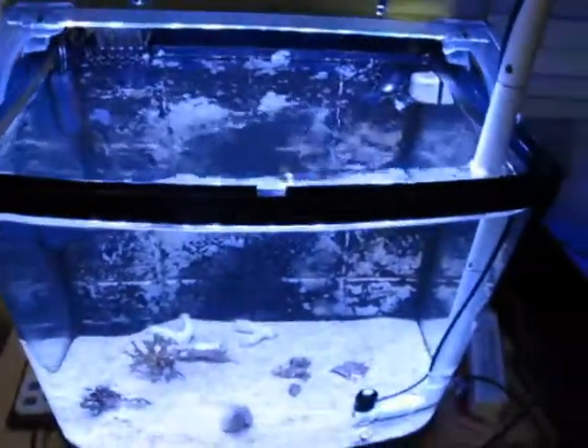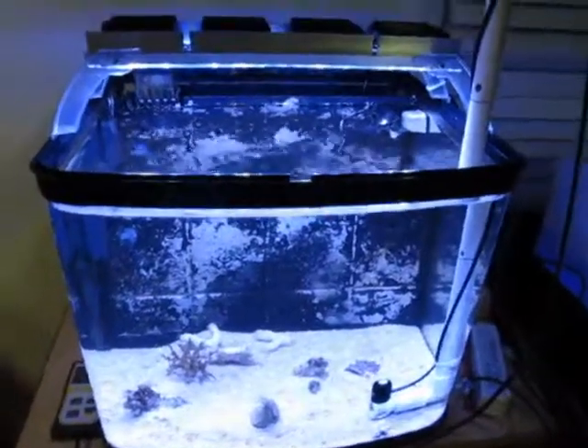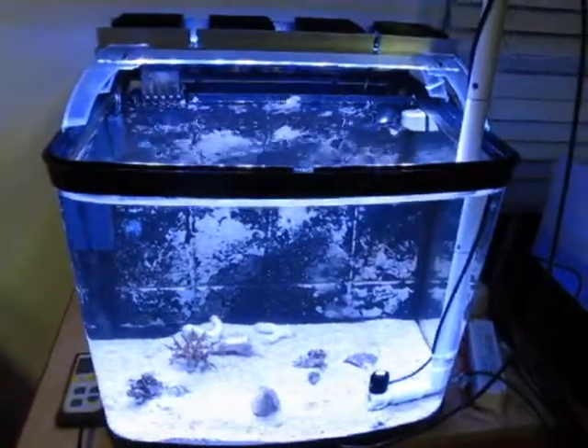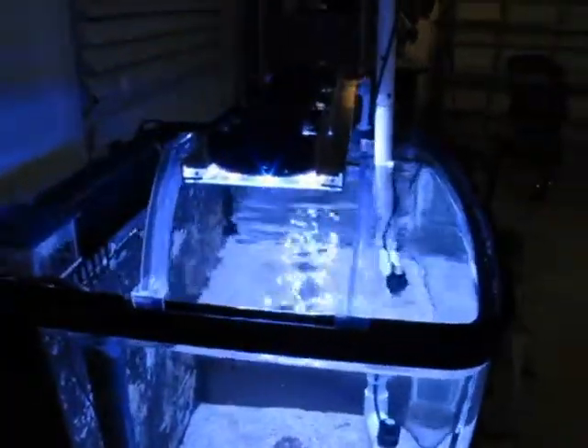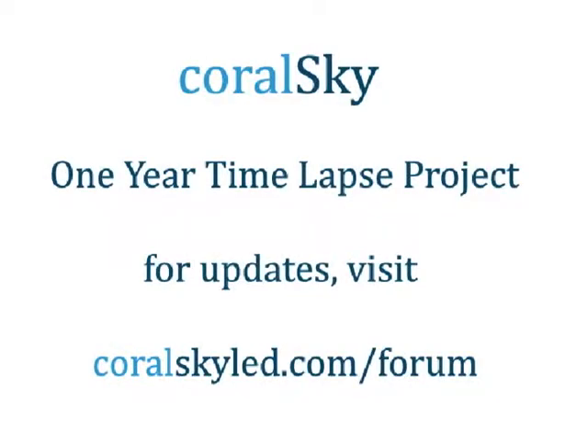This is going to be a great light for this tank. One Reef Kit, over 12-gallon aquapod, and a custom light assembly. One Reef Kit.